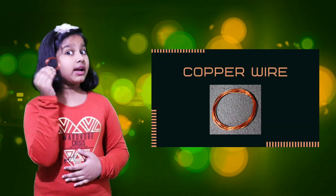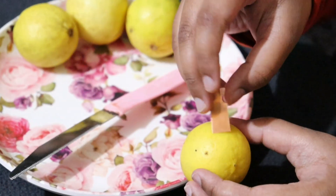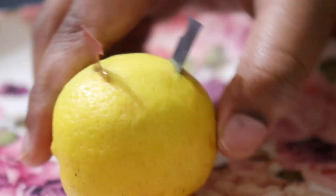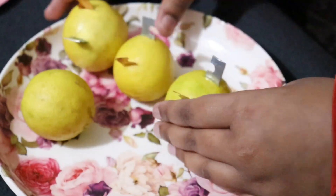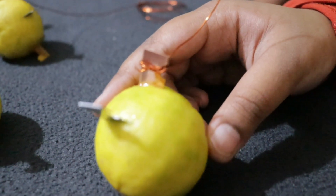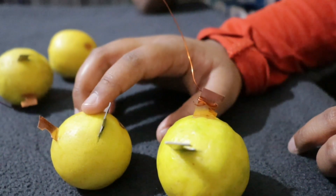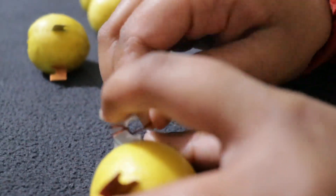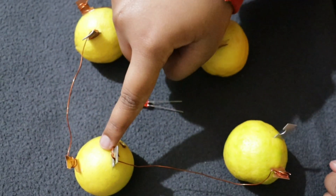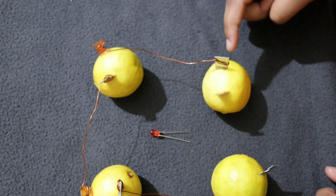We use conducting wire to light the LED. We take a knife and cut the lemon, then insert the copper and zinc plates into the four lemons. We connect copper plate to zinc plate — copper plate to zinc plate — and on the third lemon, copper plate to zinc plate.